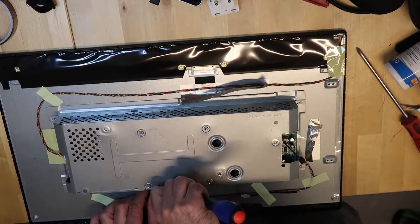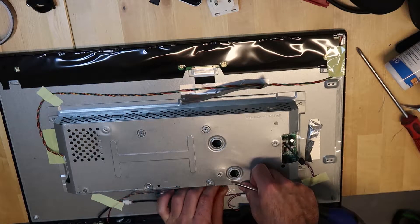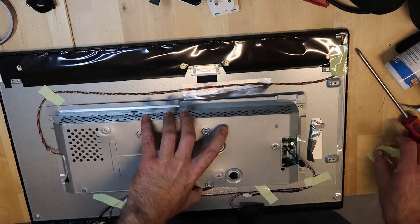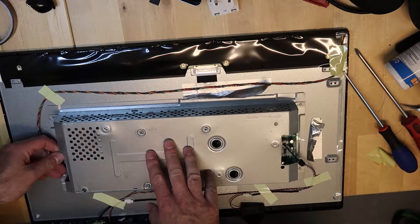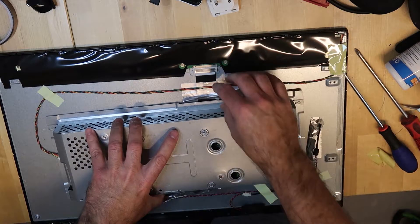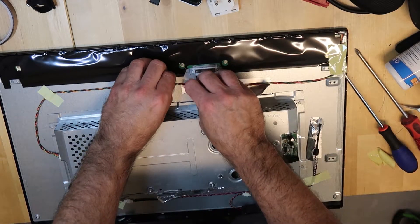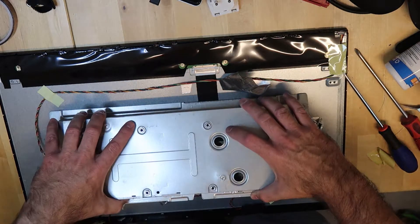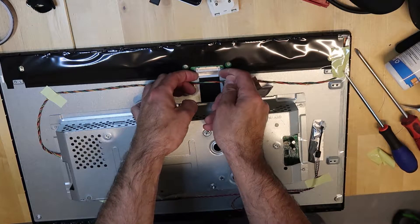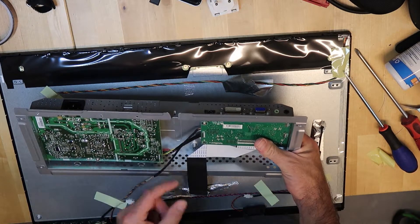Now I understand why it is not working. I've never ever seen such a thing, I have to admit. I will unplug all the plugs — one, two. And then we have the LVDS LCD signals.